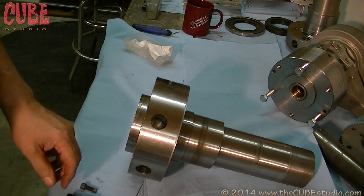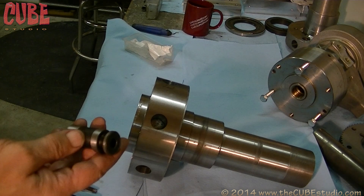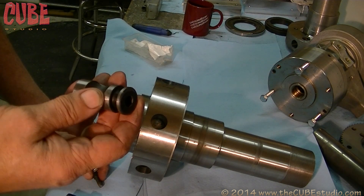I'm going to show you how the cam lock works. It's a pretty interesting little device. This is a six-inch cam lock. The four-inch cam lock works a little bit differently, but we will cover that in a different video.